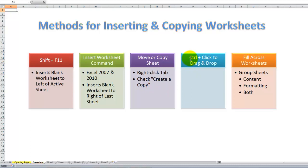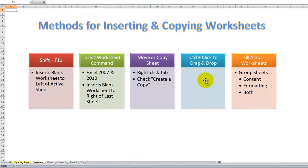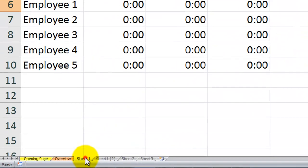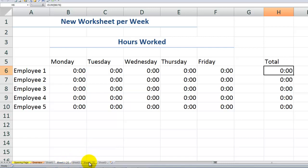Another method is to hold down Ctrl as you click on the worksheet tab you wish to copy, then drag and drop it. Let me delete these two sheets first — hold Shift to select contiguous sheets, right-click, delete. Now using the second method: hold down Ctrl, click the sheet you wish to copy, and drag and drop. You see that arrow indicating where it will be placed. Notice the icon changes — there's a plus sign — then drop it where you see the arrow.